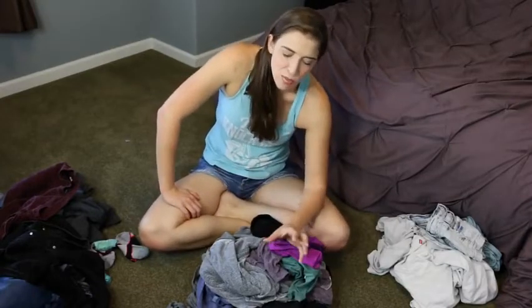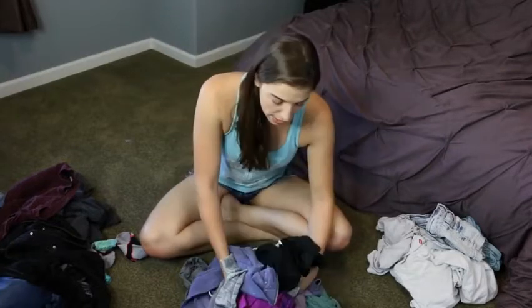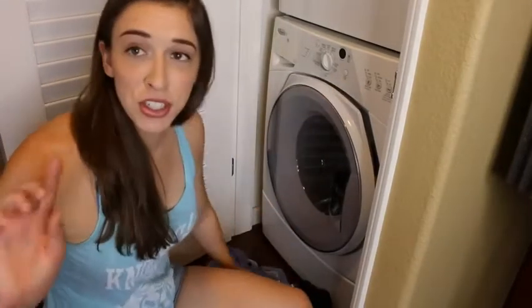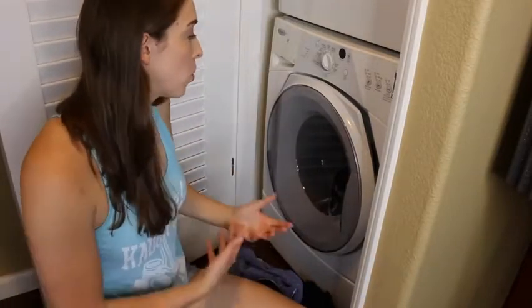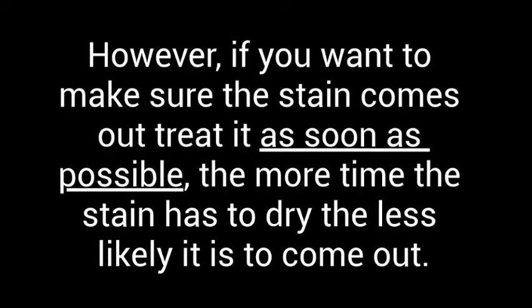Now it's time to wash them. Every washer is different — it's rare that you'll encounter the exact same washing machine your entire life. There's usually a knob for the temperature and how intense you want it to wash. There's normal, which people usually use for towels, and there's delicates — people usually use that for their lights and delicate items. If you have any heavy stains on your shirt that you need to pre-treat before you put it in the washer, now's the time to do it. Spray some Shout on it, whatever you need to do to get out the stain, do that now. If you want to make sure the stain comes out, treat it as soon as possible — the more time the stain has to dry, the less likely it is to come out.